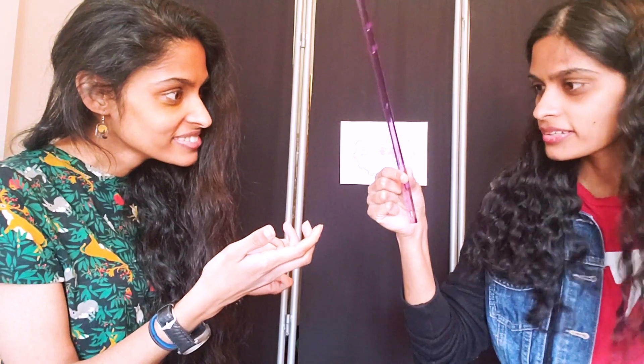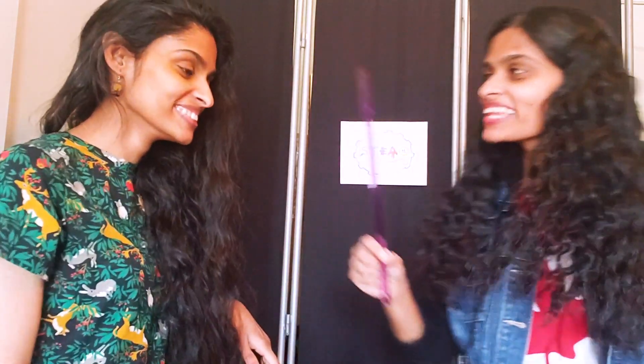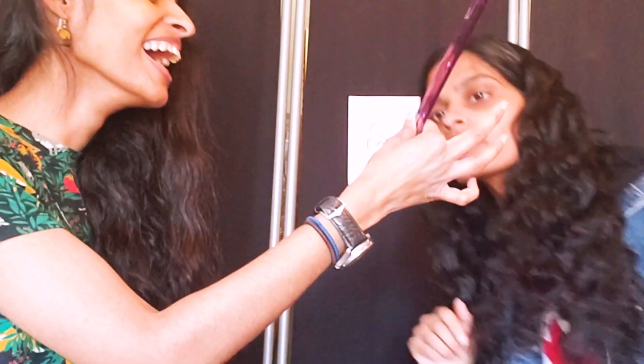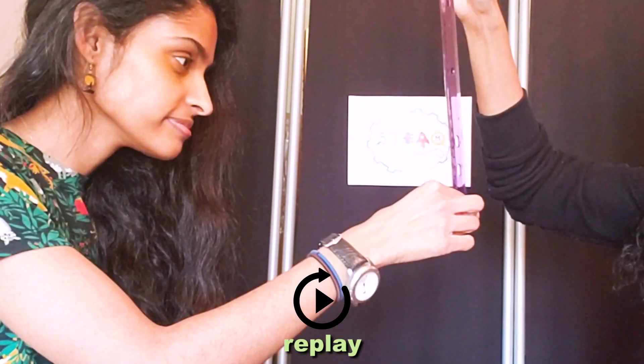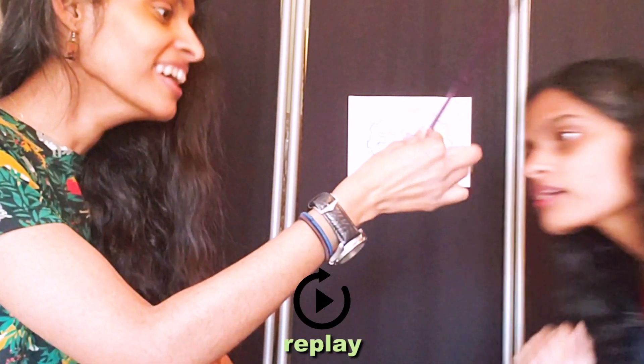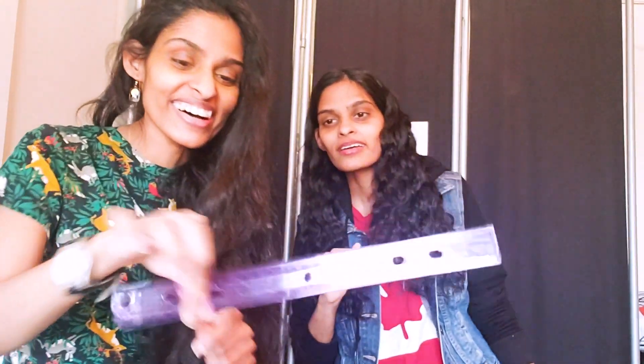You got? Seven centimeters. Cool. Let's try it on you too. Okay. I got seven centimeters. We really are twins.